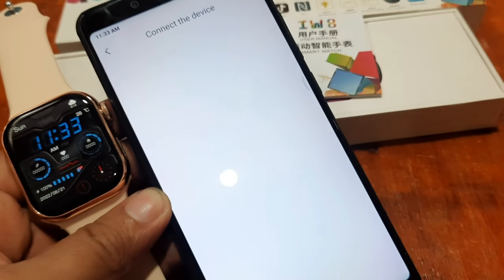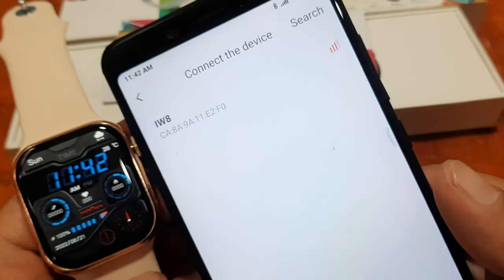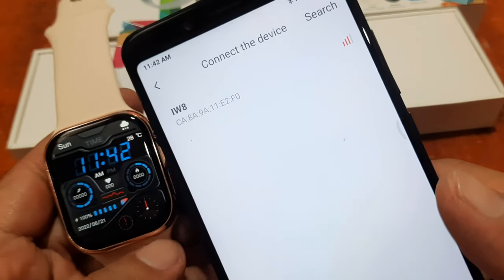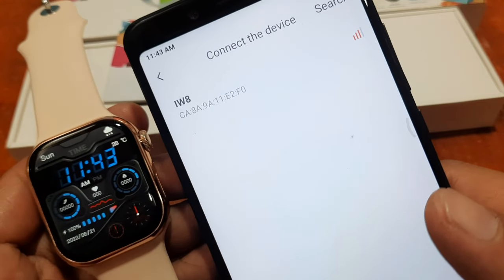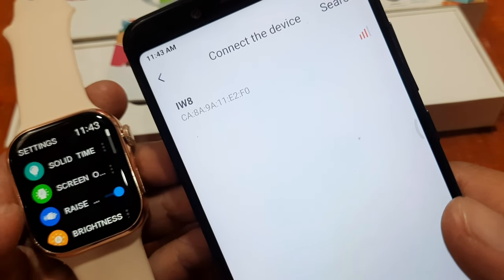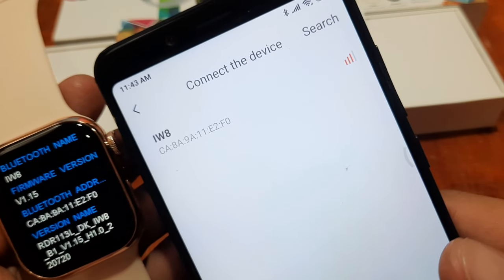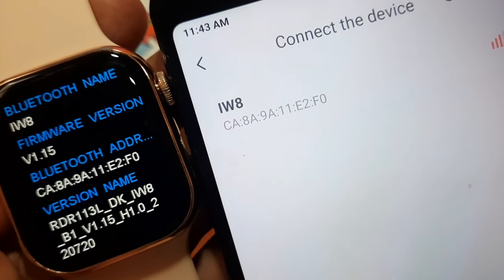Tap on search again. Now it is scanning, and the app found the IW8 Smartwatch. To be able to check whether this is your IW8 Smartwatch, just go to your settings, go to the About section of your device, and you can see it here: CA 8 9A 11E2 F Zero.